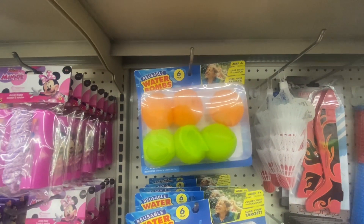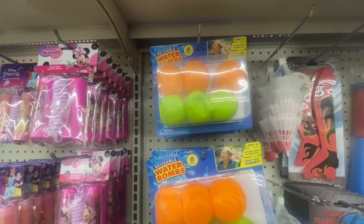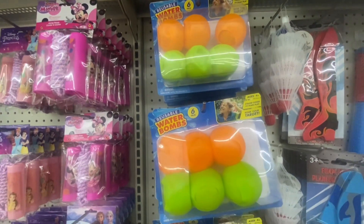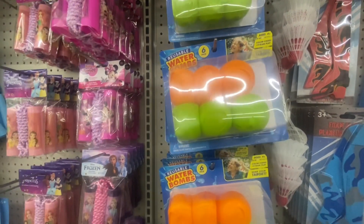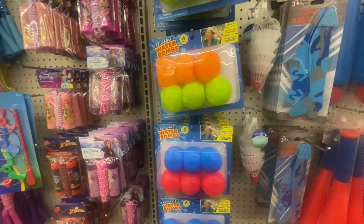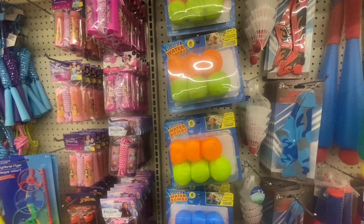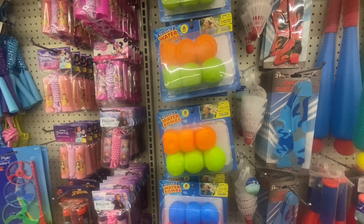Here is something new — reusable water bombs. You get six in a pack for ages four and older. Color code for team play. Soak your target. Four colors to choose from if you get two packs. Definitely great that they're reusable — this way you don't have to pick up all the rubber off the ground when they're done playing with the water balloons.